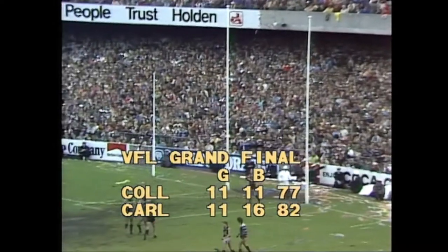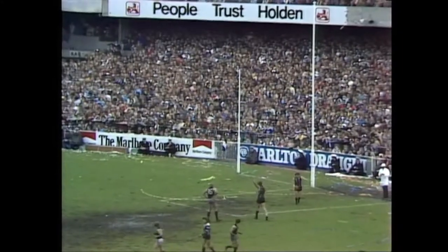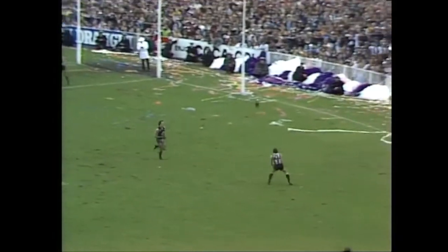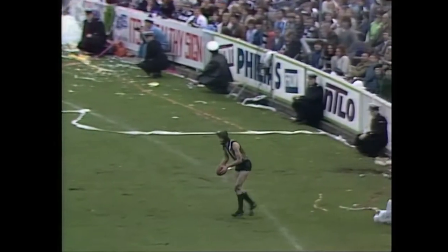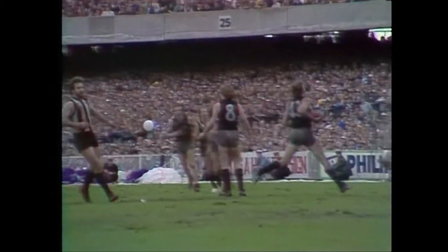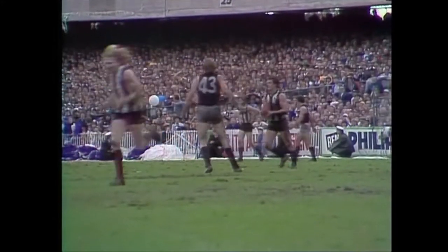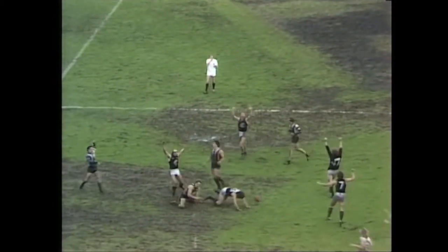Five points the difference at the 27 and a half minute mark. It's 11-16, 82 Carlton. Collingwood 11-11, 77. It's enough to give a commentator a heart attack. A short pass out to Brewer — he's been a pretty good player since moved out of that half-back line. Collingwood trying to get it around there — has it go for Magro, going for the mark. But the umpire set a free kick for interference. 28 minutes gone. Is there time for Collingwood to get up? They have five points — there's the final siren. Carlton have won the 1979 premiership.